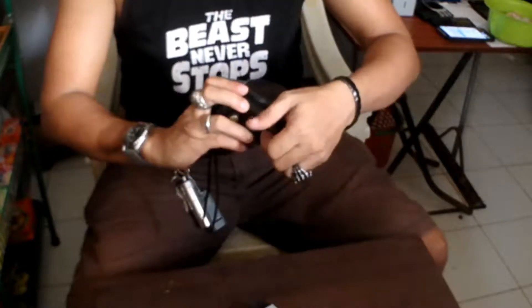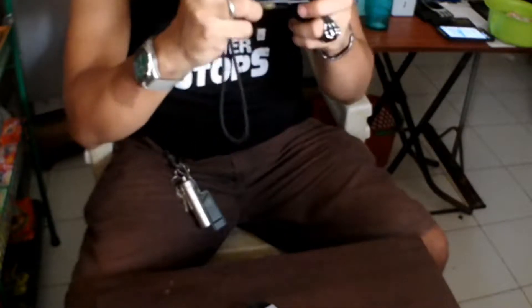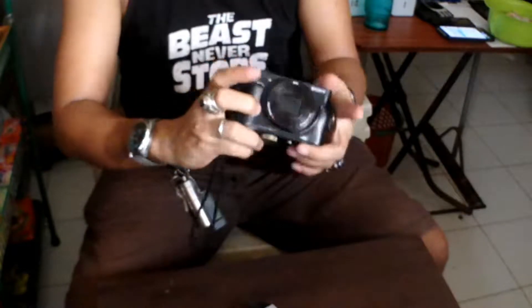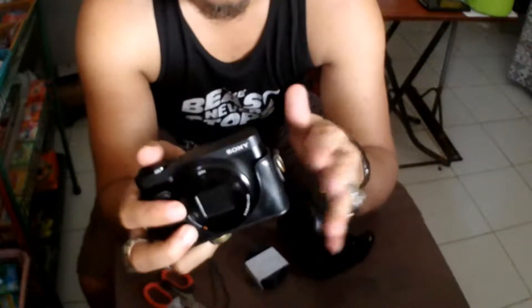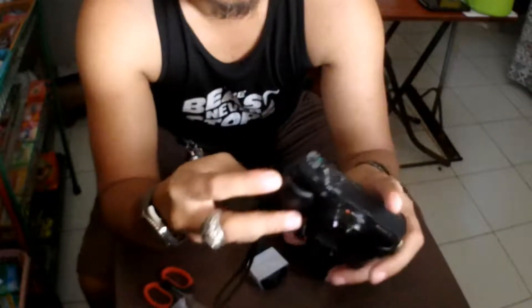If you want to take a picture, just open it and take a picture. This one is actually pretty nice. It's neat.